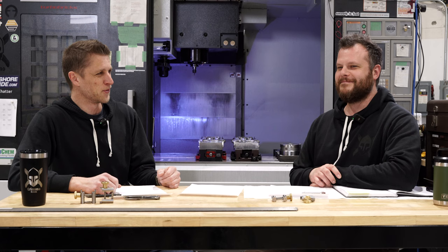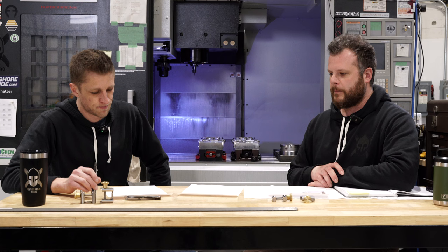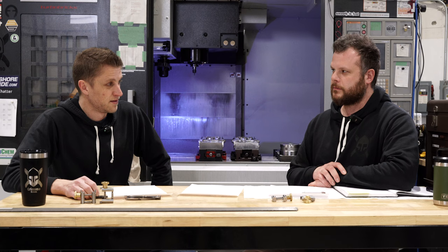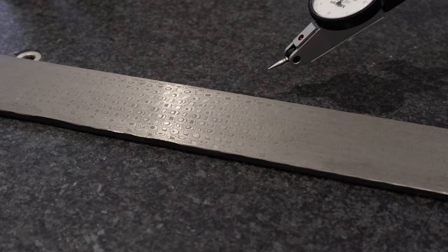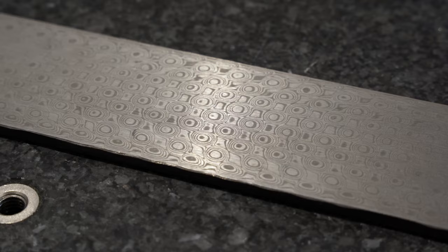That means more damasteel coming. We actually have a bar right here of rose pattern damasteel — super cool. I had a big win on damasteel figuring out how to clamp it down the way I want. In the past, we had soft jaws that clamped it in a way I didn't love.